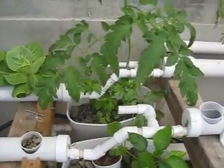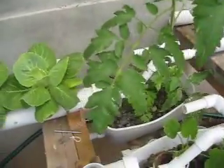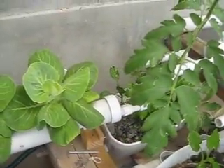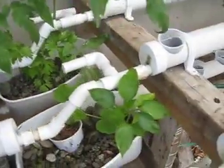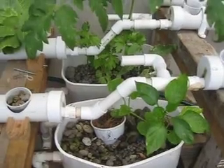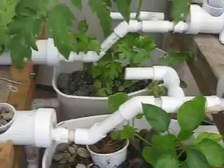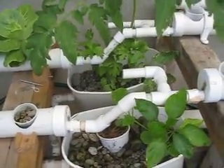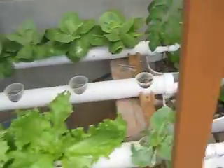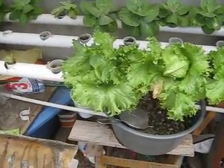A few interesting things here — I've got some parsley growing in there, and close to it is a sweet pepper plant. And this will be either a zucchini or yellow squash — I'm not quite sure. I should mark my seeds a little bit better when I plant them. These lettuces are the new crop.